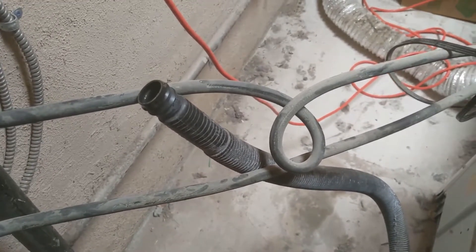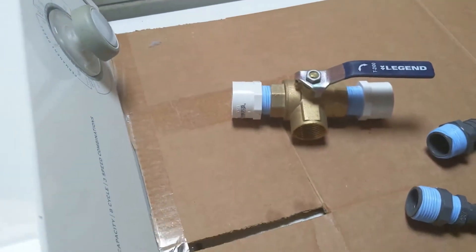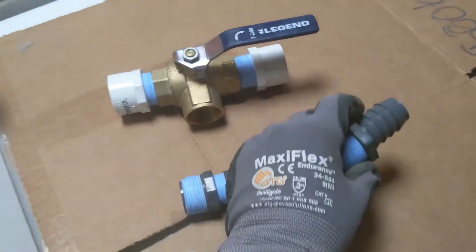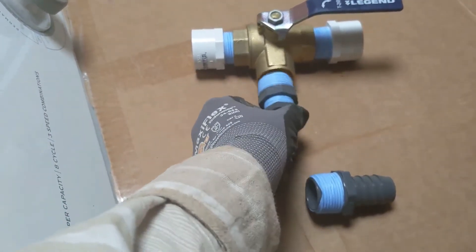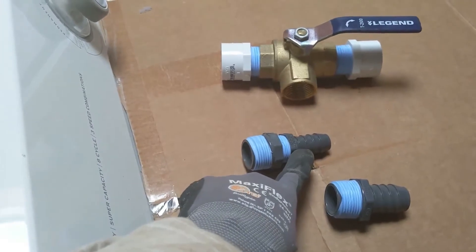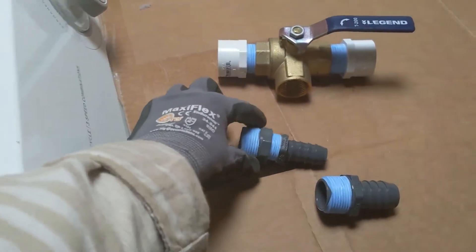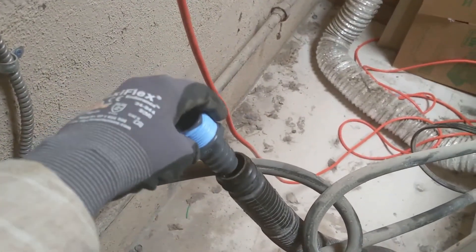The last thing to figure out with the diversion tee is what size of connection you need between your washer hose and your tee. Usually washer hoses will come either in three-quarter inch or one inch, and we'll use what's called a barbed male adapter. These have threads on one end so they would screw into the bottom of the tee. This is a three-quarter inch barbed adapter, this is a one-inch barbed adapter, and this is a reducer bushing that reduces from one inch down to three-quarter inch. Test it out — that looks like it will fit, so we're going to go with one inch.